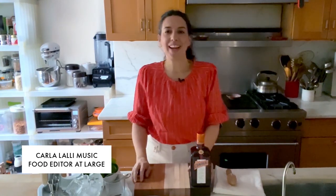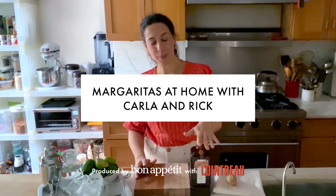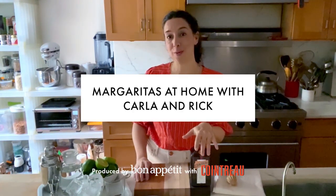Hey guys, it's Carla from Bon Appétit. I'm here today in my home kitchen, and I'm getting all geared up for Cinco de Mayo. I'm going to be putting together a Cointreau Original Margarita. But first, I'm going to get my friend Rick Martinez on the phone, who's down in Mexico. And we're going to put together some drinks and snacks and just have a virtual happy hour together.